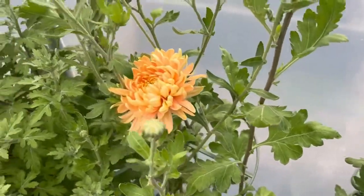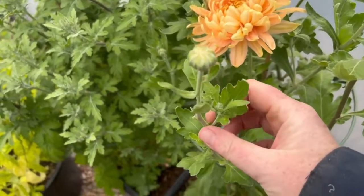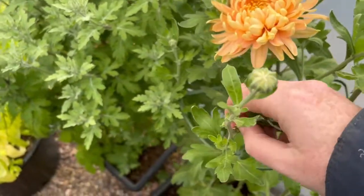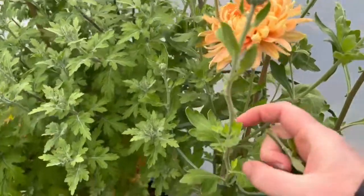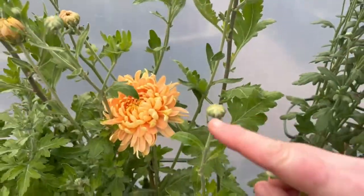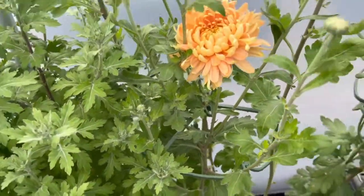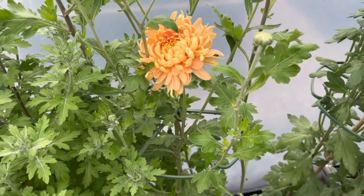Into the bucket with that one, and again follow the stem down — got another bud here, I don't want that one, off with it. We just work our way down the entire stem length, because for a bouquet I'm going to want this from the top as far down as I can get it.